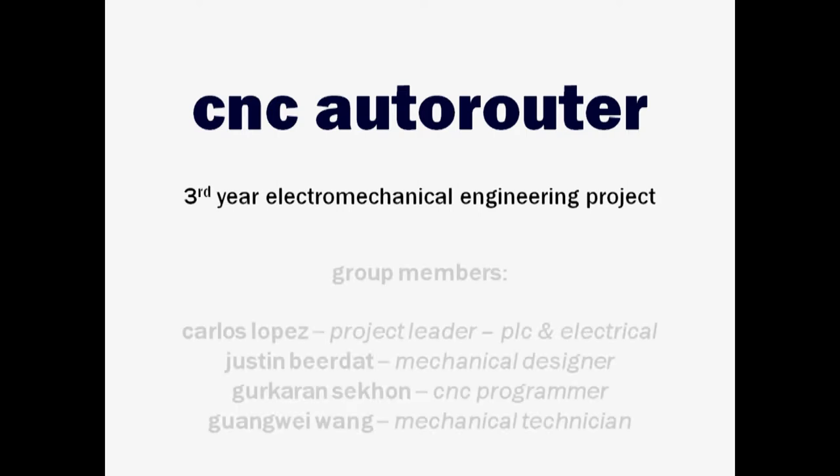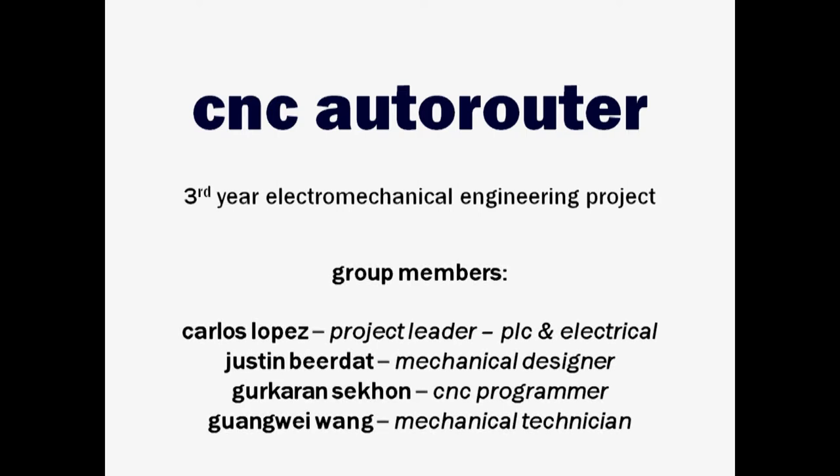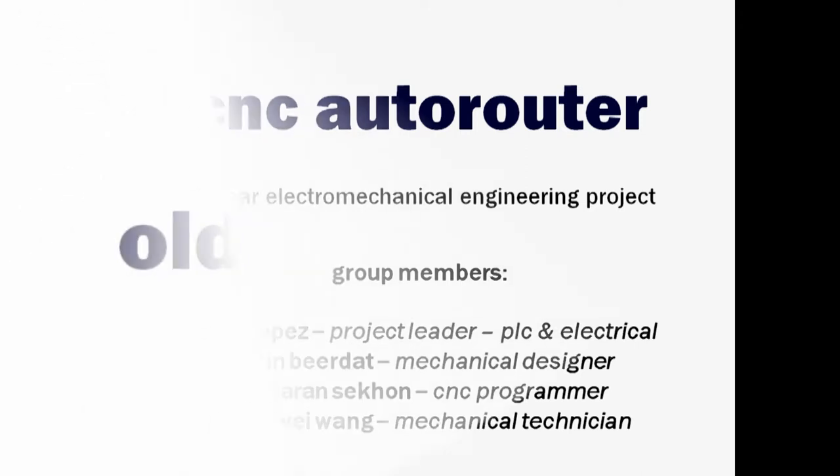Hello everyone, my name is Carlos Lopez and I'm the project leader for the CNC Auto Router group for the 2011-2012 year in the electromechanical engineering technology program.